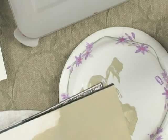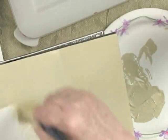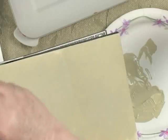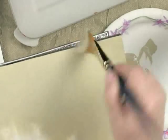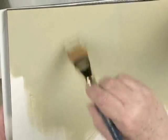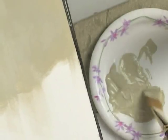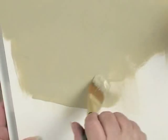This pretty green is called Willow — a very popular color. Watch the brush: I'm slip-slapping and smoothing. Slip slap and smooth. The slip slap spreads out the heaviness of the paint more evenly, and then you can smooth it in the direction of the wood grain.